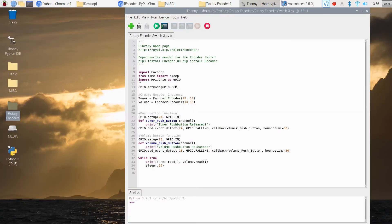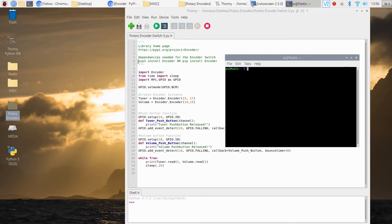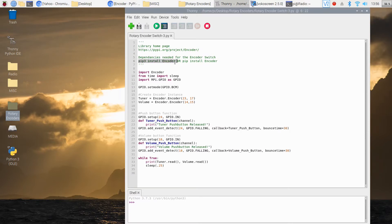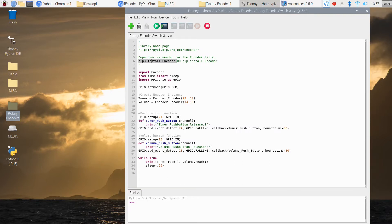If you've never done an install using pip or pip3, go to your command prompt and run the install command. It'll go through and install — mine already shows it's installed since I'm already using it. Yours might take a little longer to complete the installation. That's really it for installing the library — very simple.